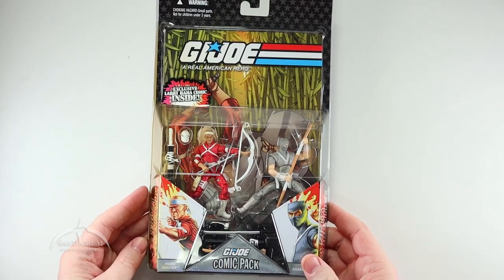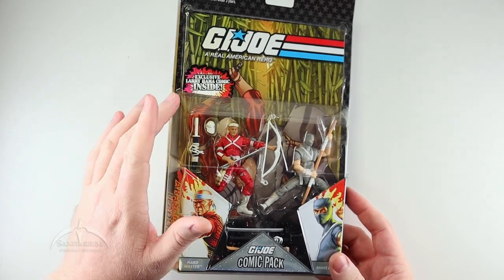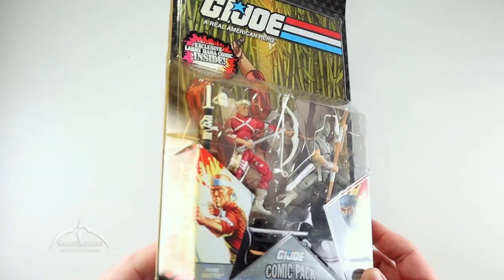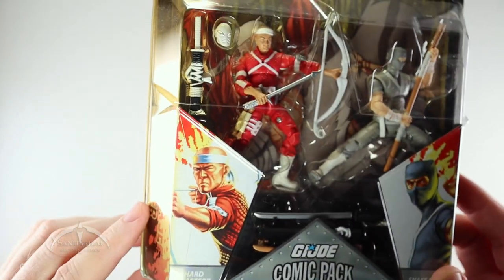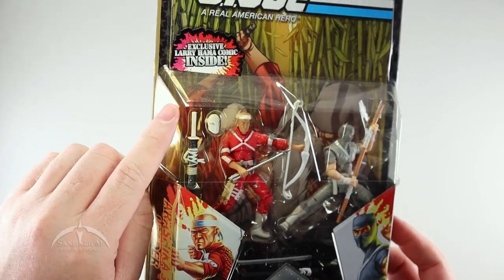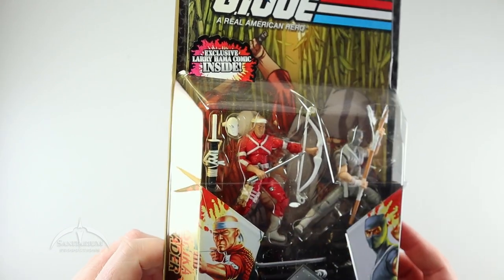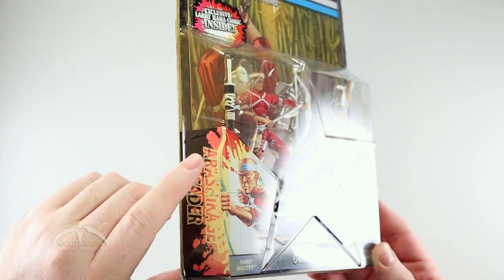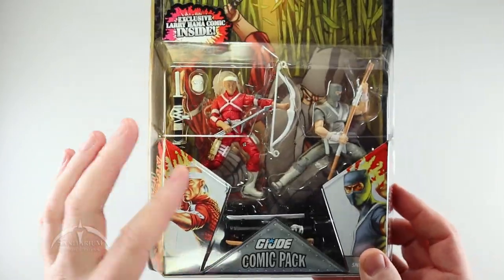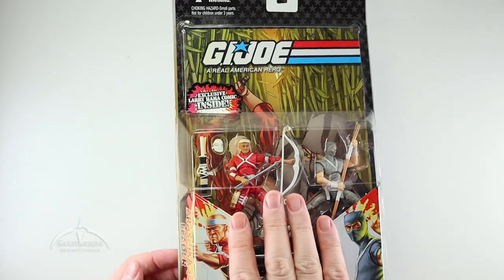This particular packaging is not the best in the world. There is some yellowing going on on the side with the actual bubble. This is one thing you might want to be on the lookout for as you're collecting. If these things sit in sun, UV light hits them, this is very common to see — that plastic just yellows right there. You can tell by looking at the side here; the brown writing in there is actually supposed to be white. But it doesn't look like it's going to affect the figures, so just be on the lookout for that if you're collecting packaged figures.